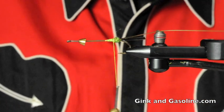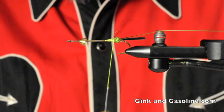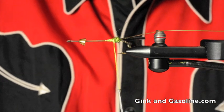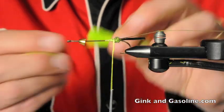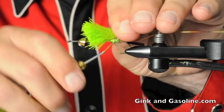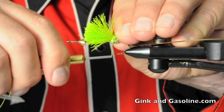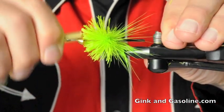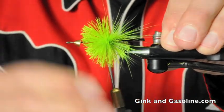Now we're going to start spinning some deer hair. I've got some chartreuse deer belly hair — this is a hollow hair, so when you pinch it down with thread it spins nicely. If you've never spun deer hair before, it's a lot of fun, a little chaotic, but you can do some really cool stuff with it. I'll cut off a nice healthy pinch, lay it across the hook at a 45-degree angle, take two loose wraps around it, and as I continue to wrap, the hair rolls and flares out. This is why I like uni-floss — I can torque it down and put a lot of pressure on it.